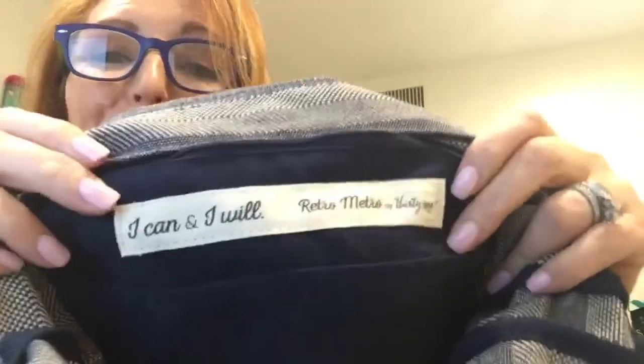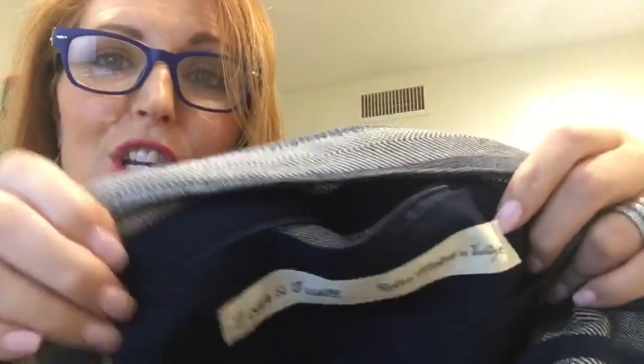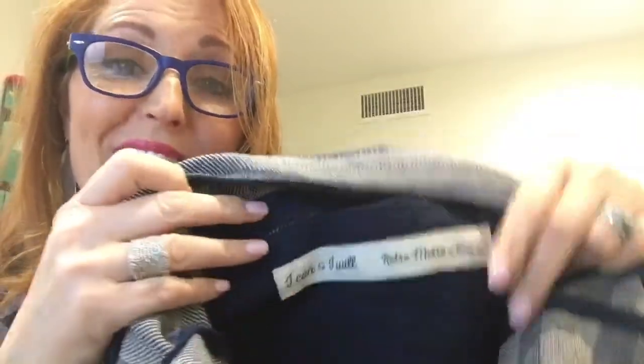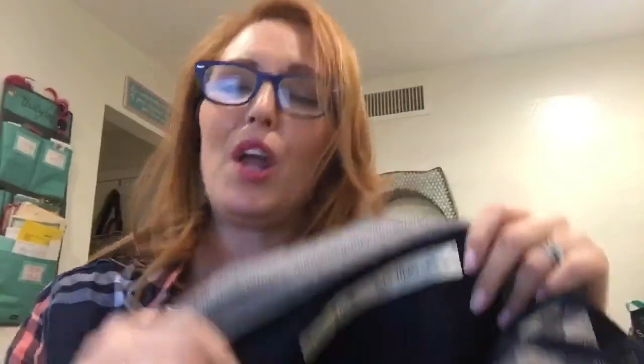You also have a pocket on the inside that does zip, and you've got two flat pockets right there. One of the things that makes the Retro Metro collection so cool is that it has these inspirational phrases stitched into the material — these make a really great giftable. This bag says 'I can and I will,' but yours may say something completely different. It's a really neat giftable to give to a young woman, a teenager, any mom. It's just fun to look at when you look in your bag. It's one big, open, fun, true hobo-style bag.